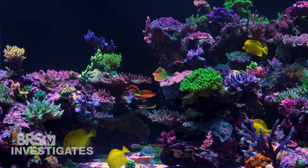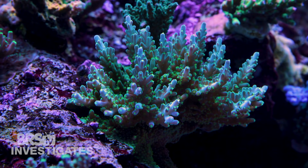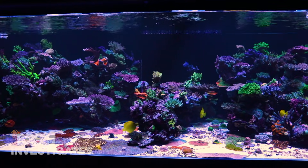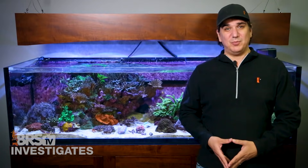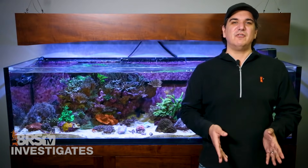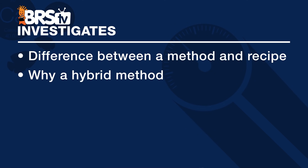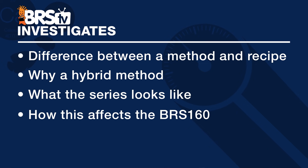Between the combined efforts of both the BRS and WWC teams, I'm confident we can produce a solid, easy-to-follow system — not one that will end all debates, but one that will produce legit results for reefers who follow it. So with an understanding of what this series is all about, in the first episode we are going to cover: the difference between a method and a recipe, why BRS is implementing a hybrid method rather than straight up what WWC is doing, what the rest of the series looks like, and what we are going to do with the BRS 160.